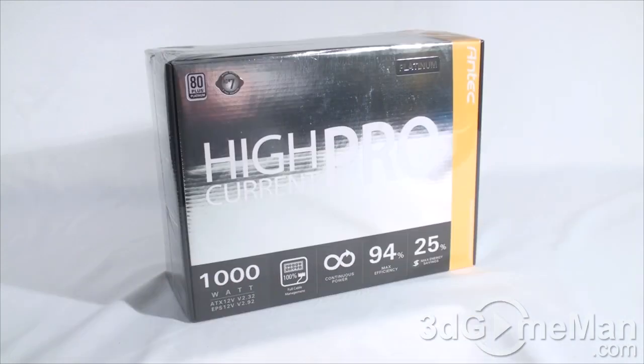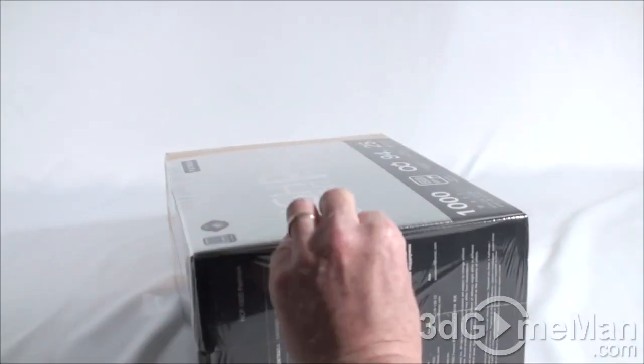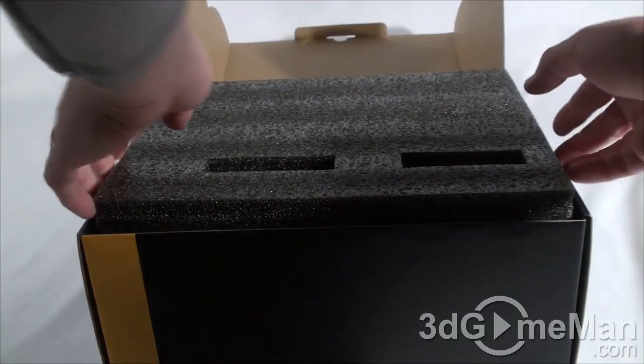First I'll do a quick unbox. Looking at this box, it looks incredible — probably one of the best looking power supply boxes on the market. It has lots of information about the product, including features, specifications, and pictures. It's wrapped in plastic so you know nobody else has been into it. Let me remove that and pop it open to see what's inside.